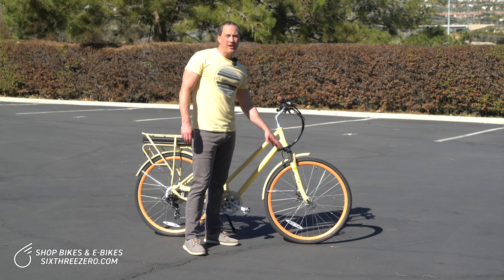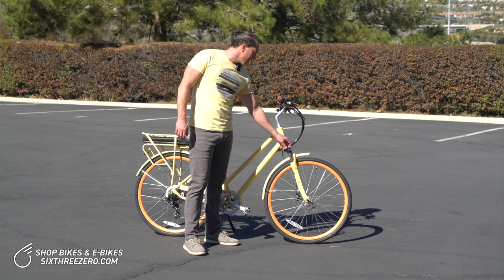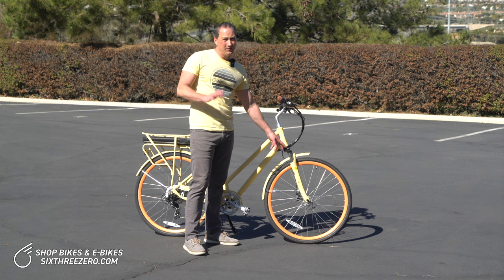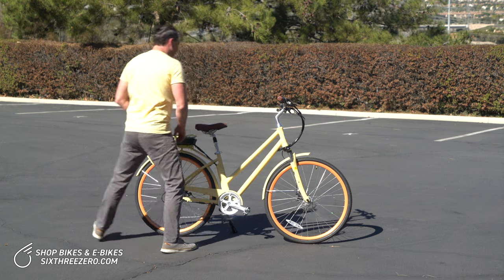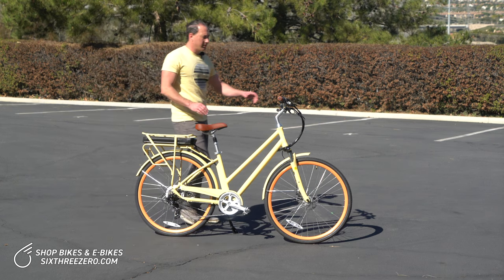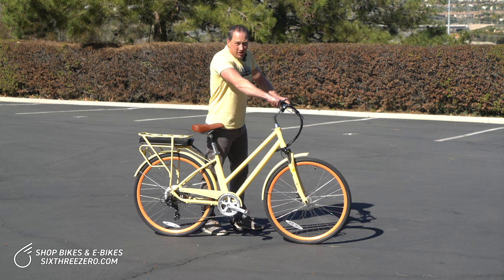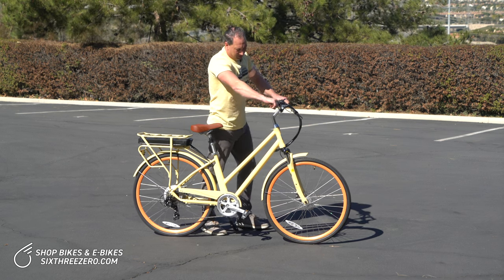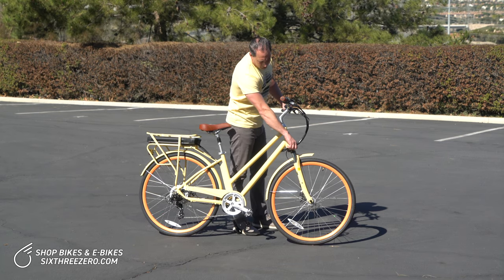One feature that you'll find on a lot of bikes is a lockout feature — we'll do a close-up of this in a little bit. What this does is I can turn the lockout feature like this. You can even do it while you're riding if you feel comfortable doing that, and it will lock out the suspension. Then if I apply the front brake and show you, you can see the fork does not give in and compress to take out the shocks.